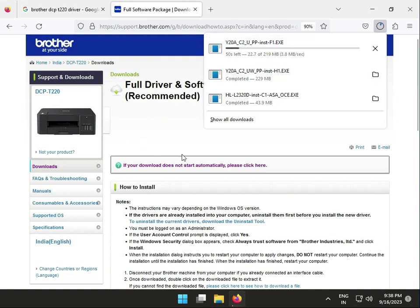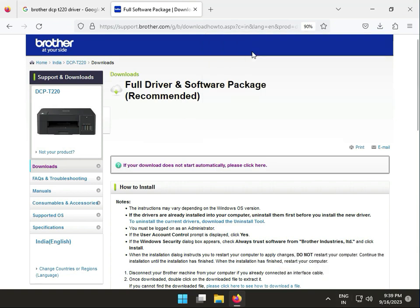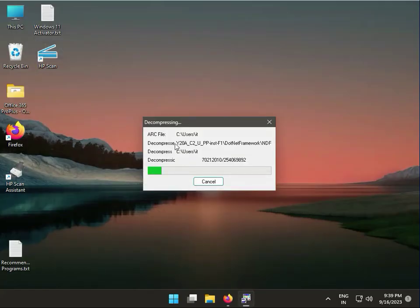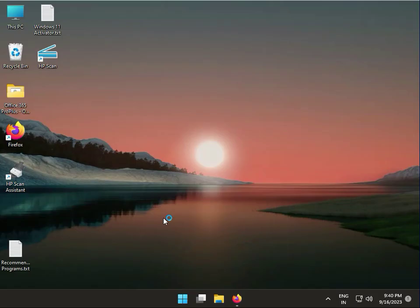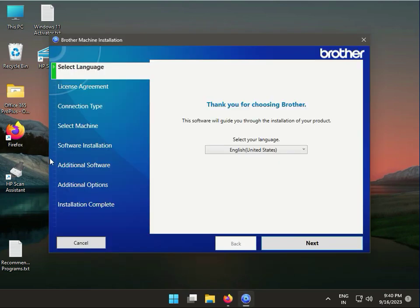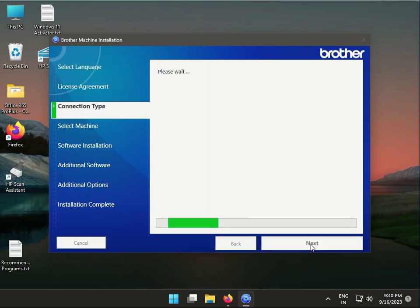Once download is done, install it. Single click to open this one, then click to Run. Now this is extracting. Then guys click Yes. So this is actually your installation portal. Then click Next, agree to the license, and click Next.